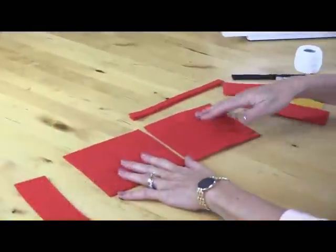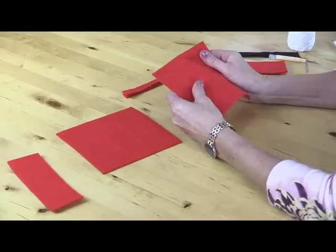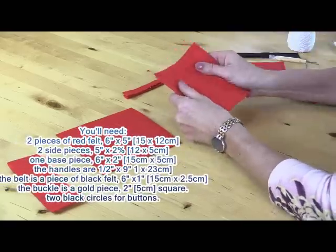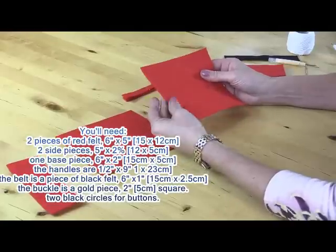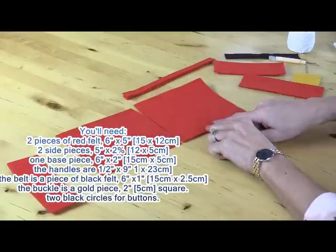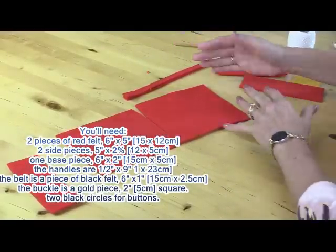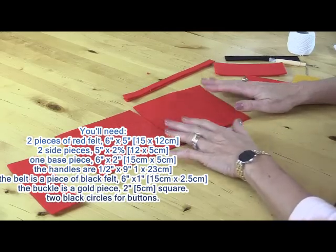I've got two pieces of square felt. This is quite a thick synthetic felt, not the natural wool felt, because it tends to be a little bit stiffer so for a bag it holds its shape better. These measure six inches across and five inches deep, but you can make them square and you can make them as large or as small as you actually like.